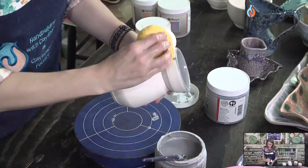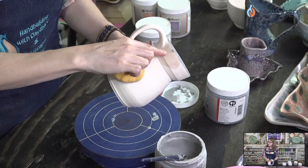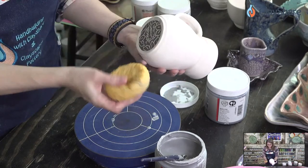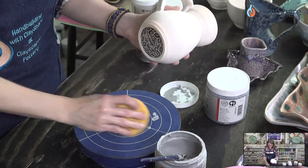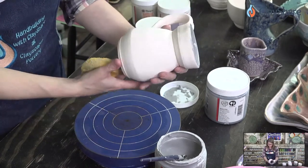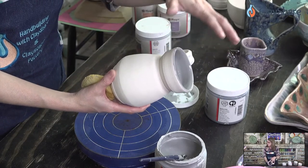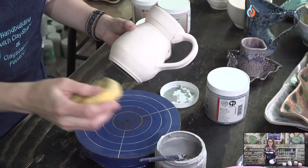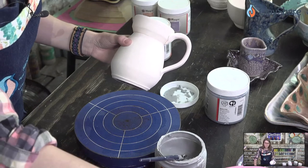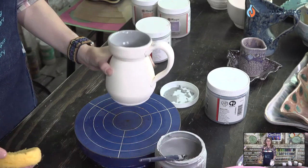It's a little messy, so I like to go back in and just clean up any drips, because sometimes drips will show through. Mako Midnight Rain is like Cenote but more blue.